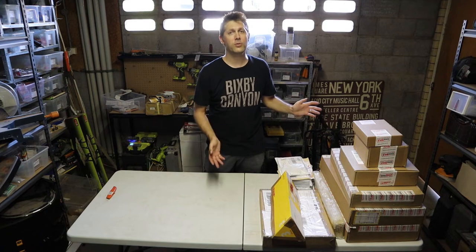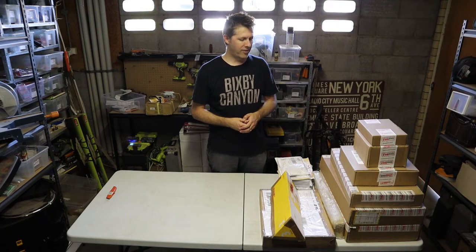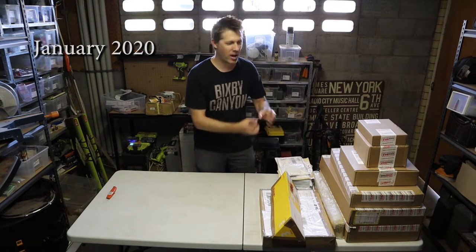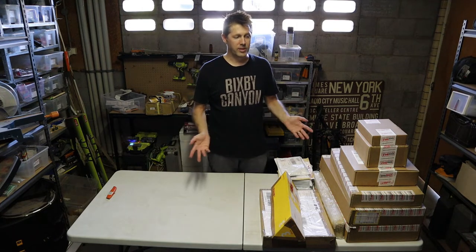Hi, welcome to High Road. My name is Andrew and today I'm going to be unboxing all the tools that I'm going to need to make my first guitar. I have been researching and ordering packages for over the last six months and I haven't opened any of them. Can you imagine how I'm feeling right now? All these have been arriving on my doorstep for months and I haven't even touched any of them.